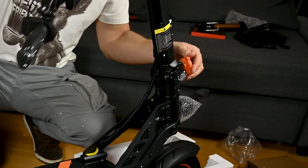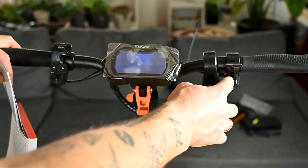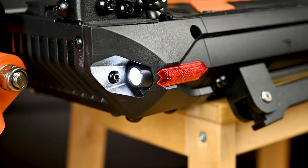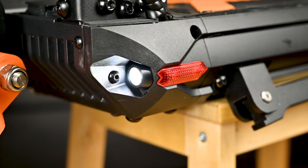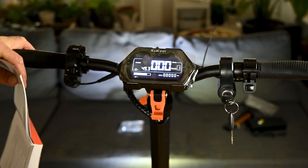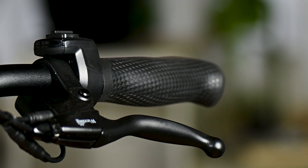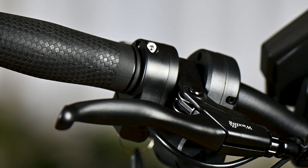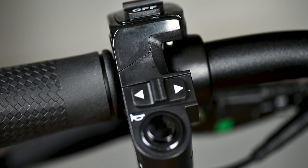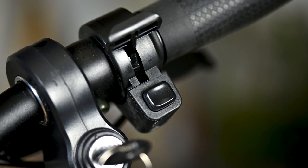All jokes aside, you just need to unfold the scooter, install the handlebars, adjust the angles of the grips and the screen, and you are ready to go. It's obvious that Kugu for the G2 Max have chosen good quality materials. The handles feel nice and soft with an ergonomical shape. The brake handles are made out of steel, same as the mount of the entire handlebar. The buttons feel a bit plasticky, despite that they operate really well.